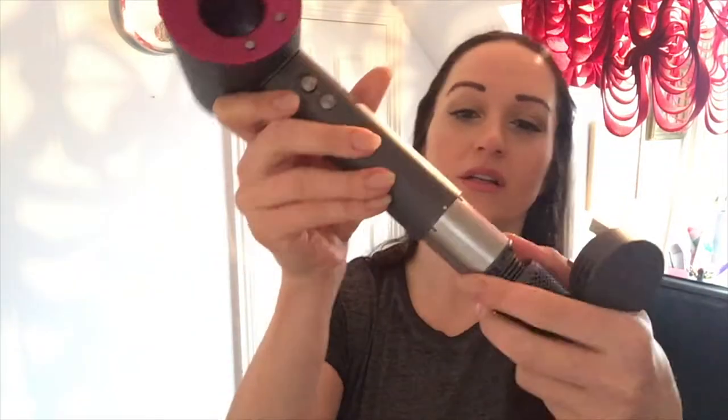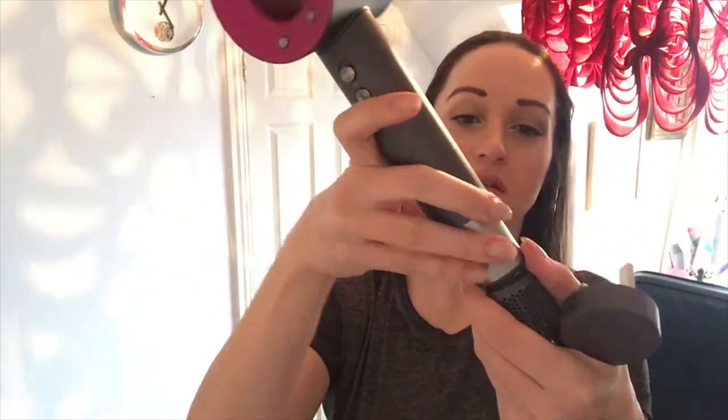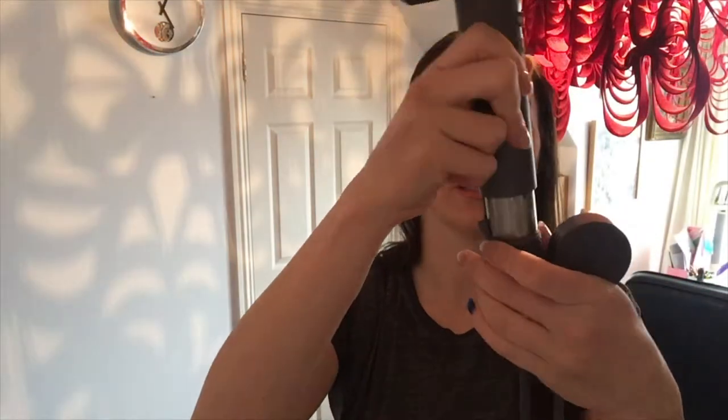On the little filter here you've got little dots, so you can undo that and clear out all the fluff and gunk. I've only had this about a month so there's not a huge amount going on in there — just a little bit. There's a little filter in there so you can give it a good clear out.